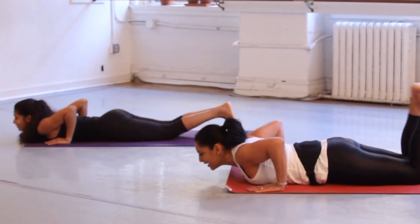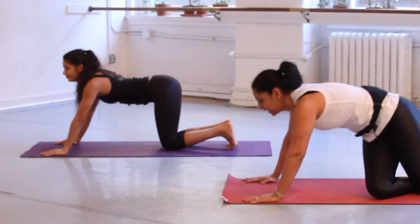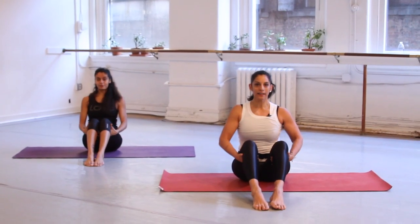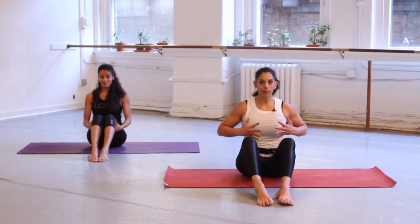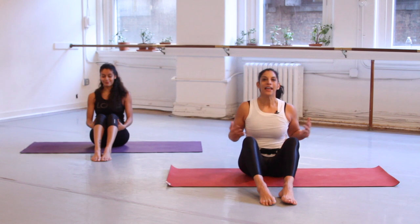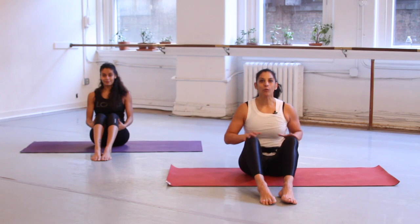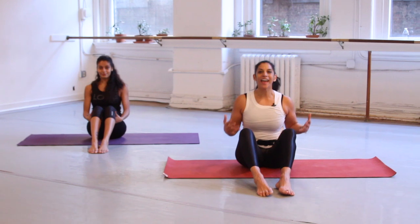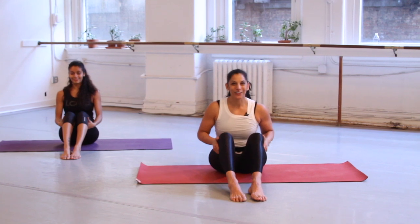Tuck your toes under, press back to hands and knees. Swing the legs around to the front like we started, hold on behind the knees, shoulders back. So today as you go through your day, try to keep this energy — this inner body bright, the spine lengthened, the smile on your face, the breath strong — and bring your full presence to your day. This is how you can command a day that will be better than yesterday. Bring your full self into everything that you do and decide that today is going to be a great day. Great job, everyone.